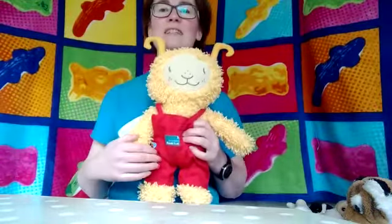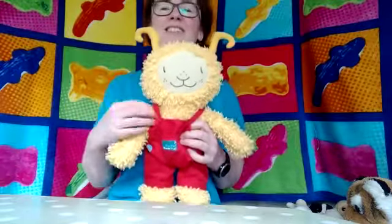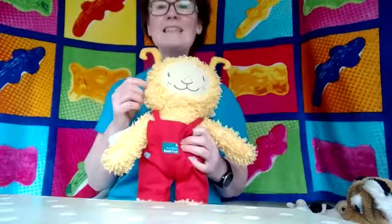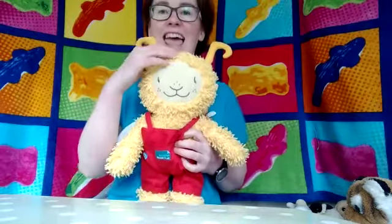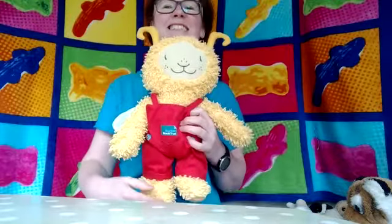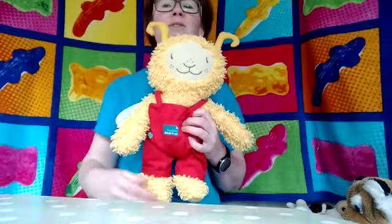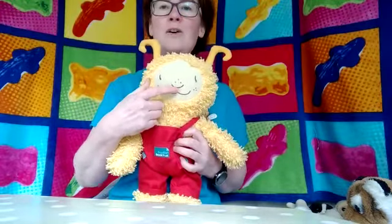Heads, shoulders, knees and toes, knees and toes. Heads, shoulders, knees and toes, knees and toes, and eyes and ears and mouth and nose. Shoulders, knees and toes, knees and toes, knees and toes, and eyes and ears and mouth and nose.